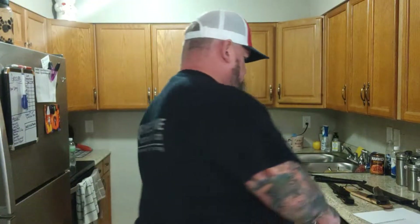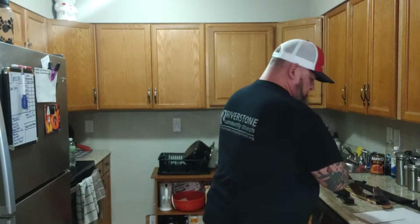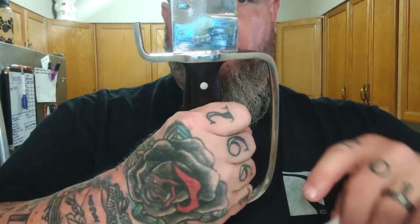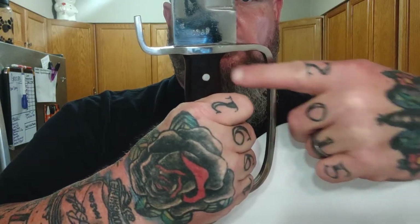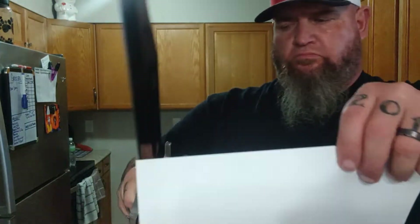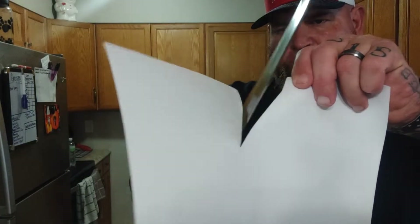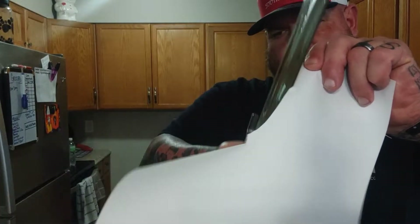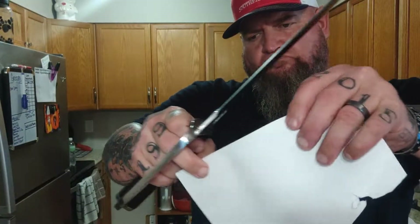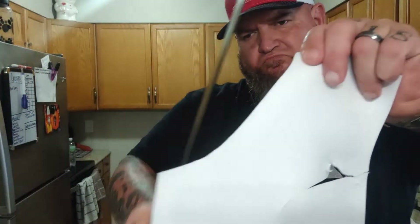I believe the blade steel is 52100 high carbon steel. The handle is five and a half inches long and the blade length is 14 inches. It's got a D-guard, it is full-tang construction, and it's 6.5 millimeters thick. I'll say this — this is the sharpest knife I have ever received from the Kakri House. Hats off to you guys, awesome job.